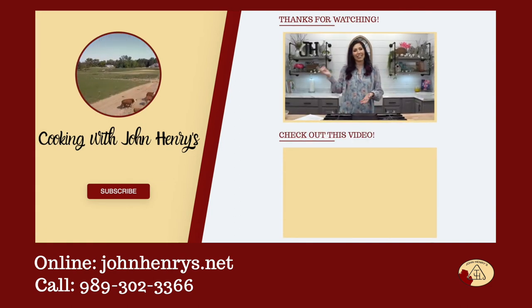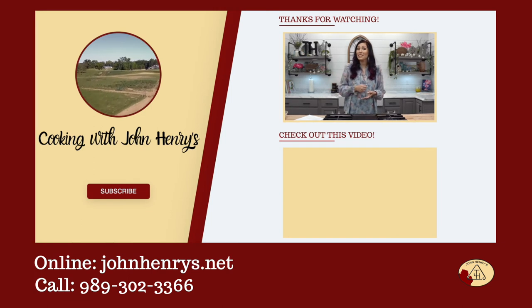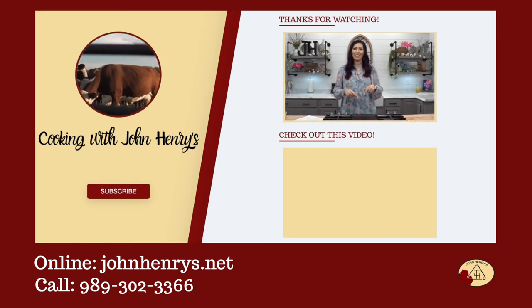If you like what you see, please hit the subscribe button. And if you want to see more awesome recipes, click the video below.